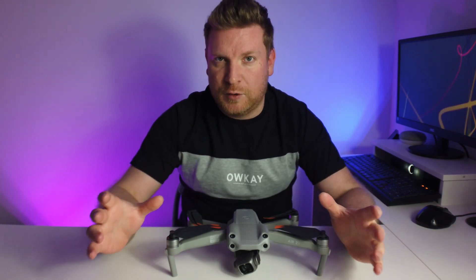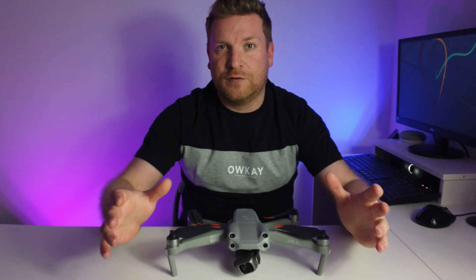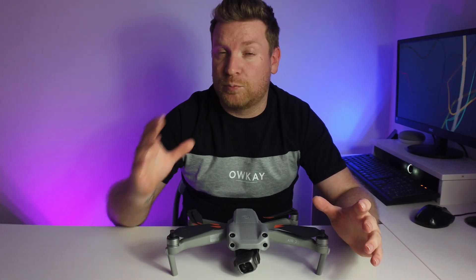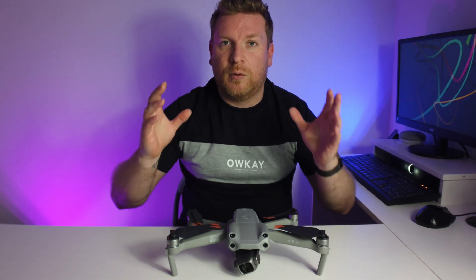I know that to many of you viewing in the States, this is not new whatsoever and you've had it on the DJI Mavic Air 2 previously. However, us in Europe, we did not get that feature.